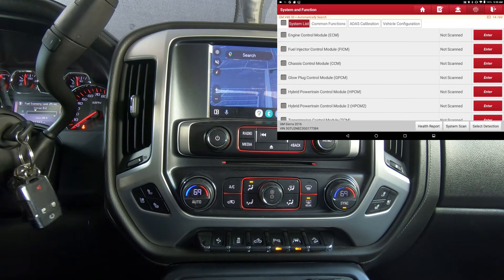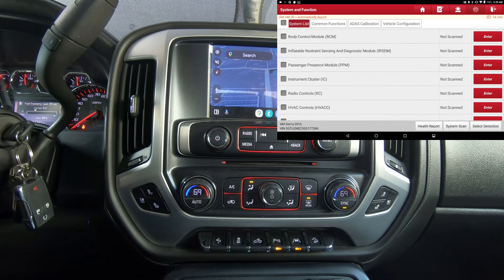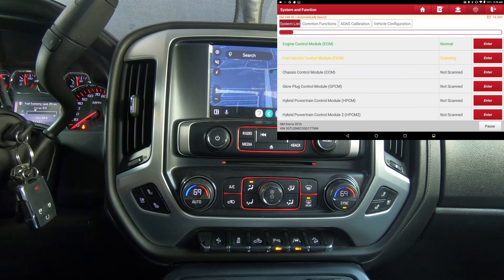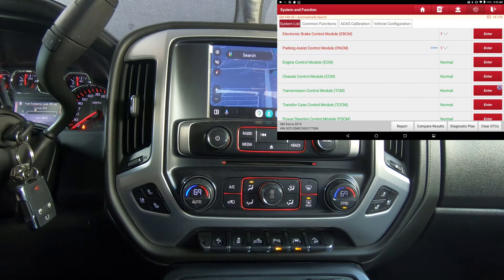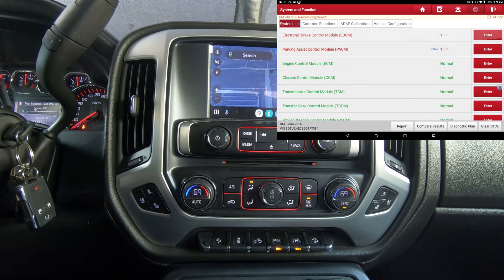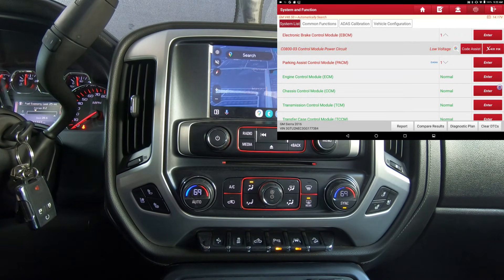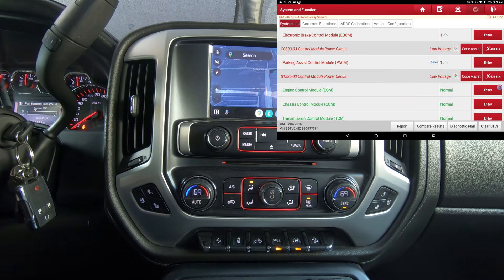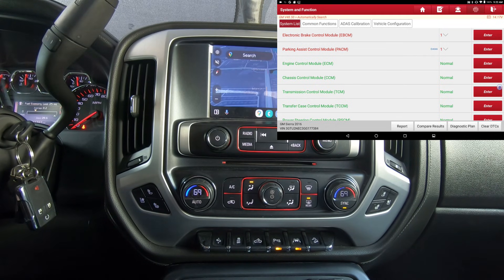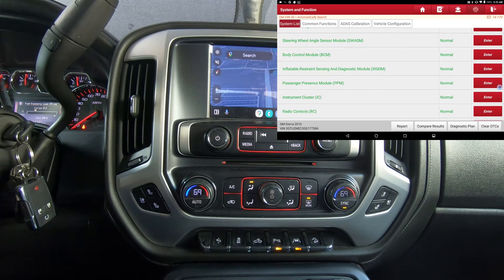I'm going to hit Health Report — I'll probably fast forward through this, it'll take a minute or two. You can see it detected all the modules the truck has and they're all in the green. There are a couple codes in a couple modules — 'control module power circuit.' The battery on this truck is weak; it's literally 14 degrees right now and I had to put my jump pack on it to start.